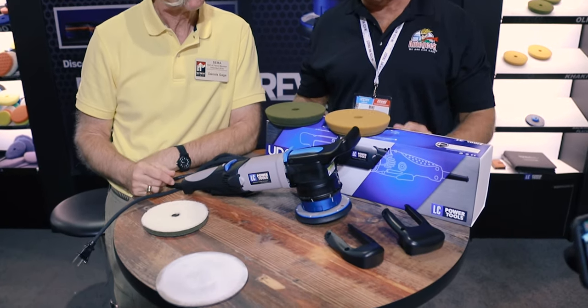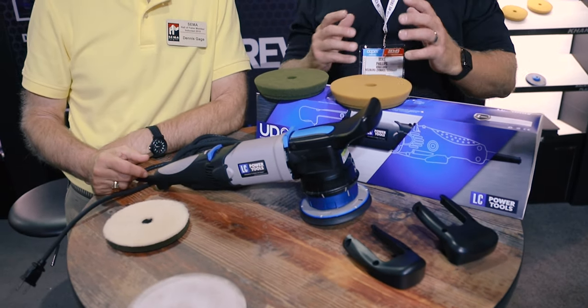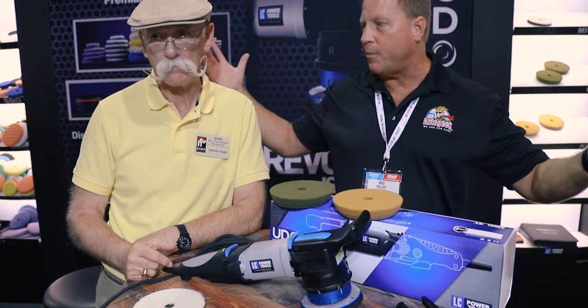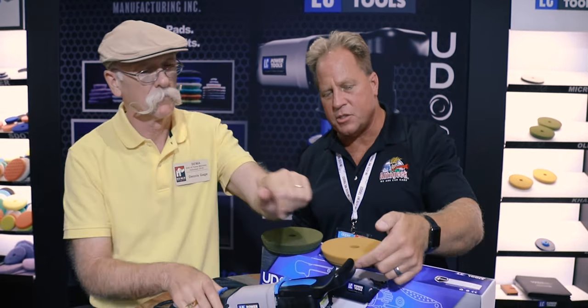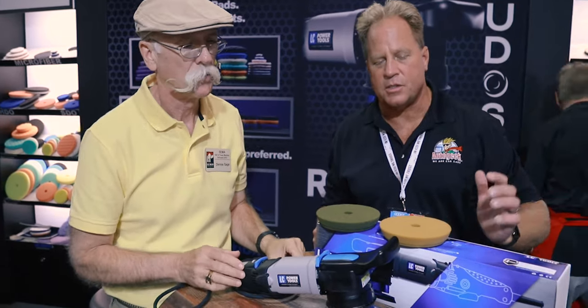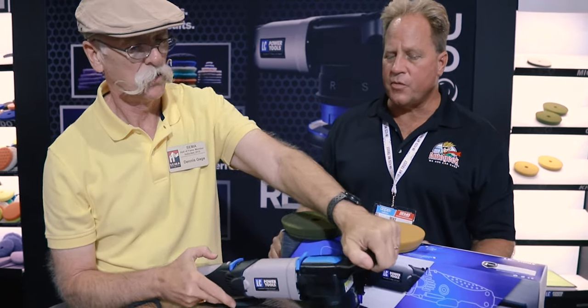A couple of other things about the new tool: the different handles. This is really about comfort. I ask people all the time how long it takes to buff out a car — I hear anywhere from three to ten hours depending on size. If you're going to be holding a polisher that long, you want the handle to fit your hand. There's a large 'catapult' handle for big hands, and medium and small options as well, so you're comfortable while running the buffer.